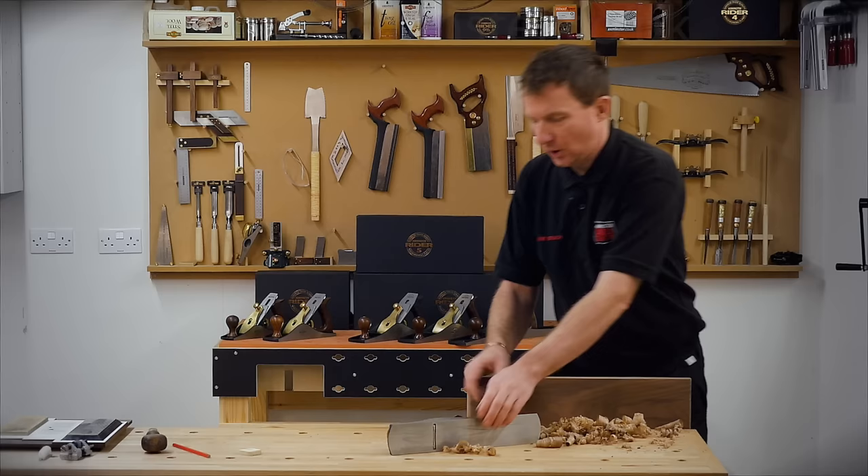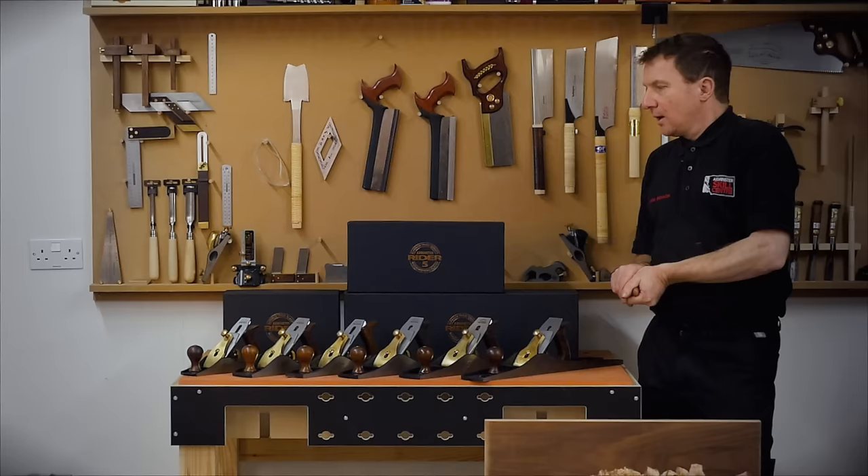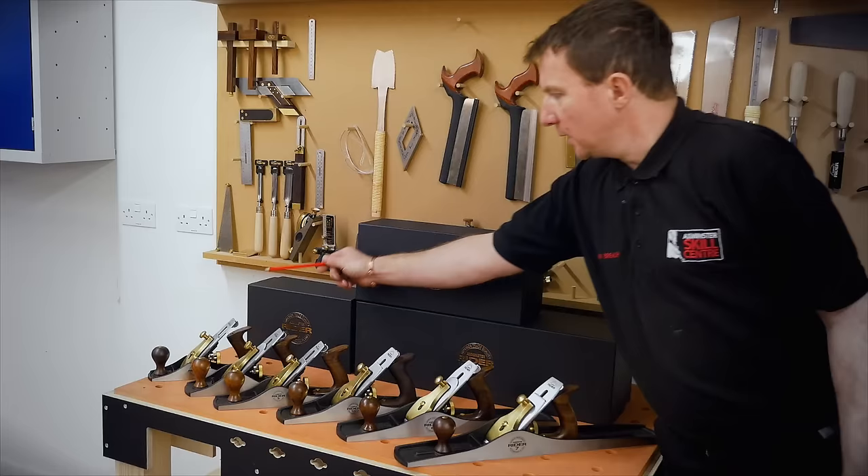The Rider hand planes from Axminster are something we spent a lot of time developing, trying to get right. All the planes we have here are bench sail planes with a Bailey setup. The base material for the body is ductile iron. Let's have a look at the size of the planes.